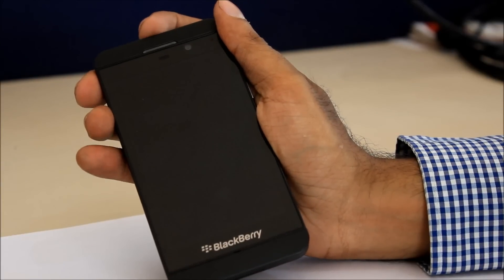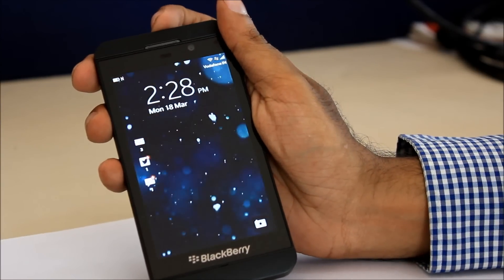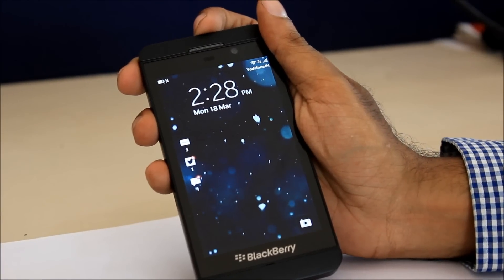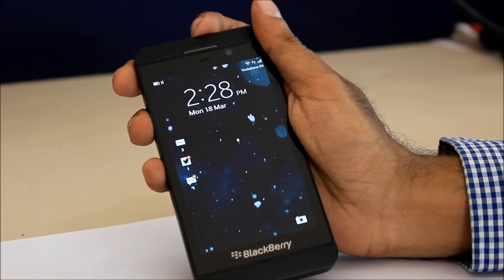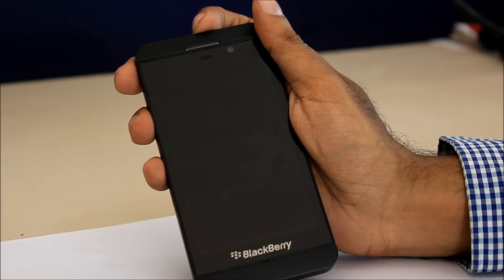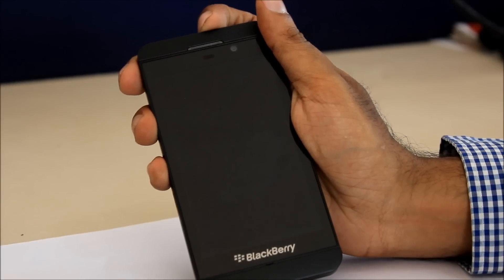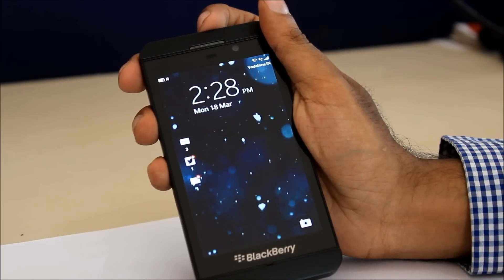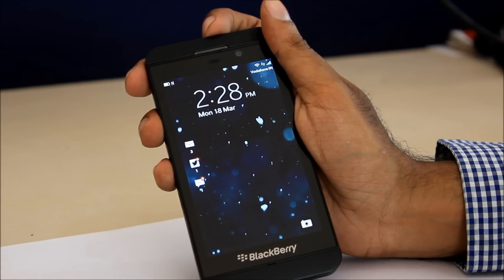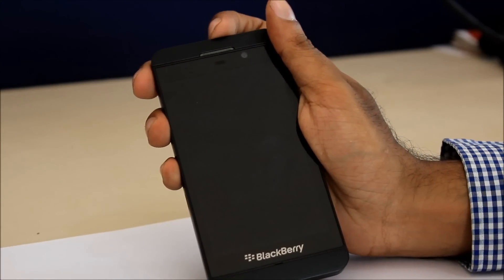The front has an edge-to-edge 4.2-inch screen. One thing you'll notice is that when the screen is on, it doesn't really fill the full display and the phone has a thick bezel. The screen is an LCD display with 1280x768 pixels. It's HD resolution with a 355 ppi — actually more than the iPhone 5's 326 ppi. While lettering is fine and crisp and colors look dark, we often found ourselves keeping the screen at maximum brightness to get the best out of it. The screen is also a fingerprint magnet.